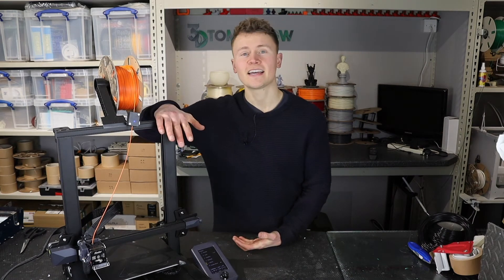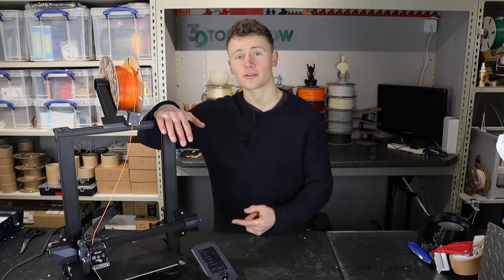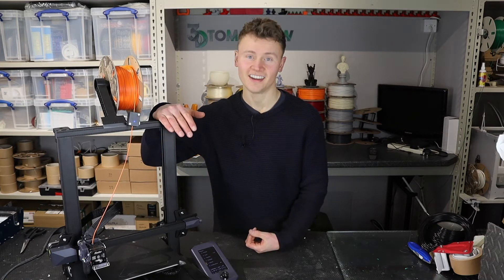Hey guys, in today's video we're going to be reviewing the Creality Ender 3 S1 3D printer. Let's go.